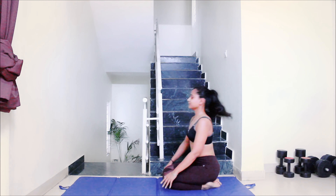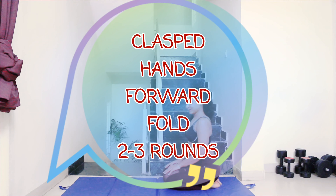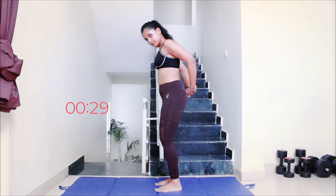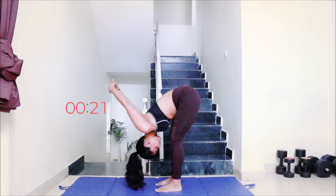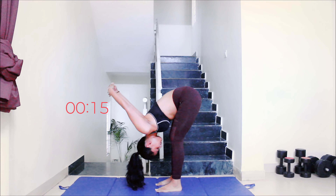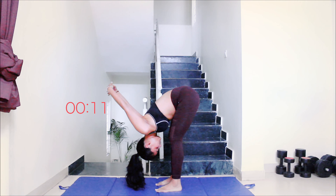Let's move on to the second pose, which is clasped hands forward fold. Stand with your feet shoulder width apart, interlock your fingers behind you and do a forward fold, trying to bring your head near to your knee. Keep a little bend in your knee, breathe properly, and you can also close your eyes.